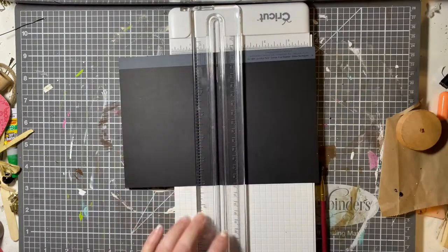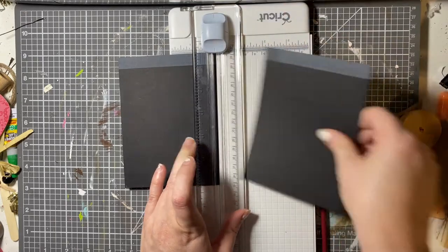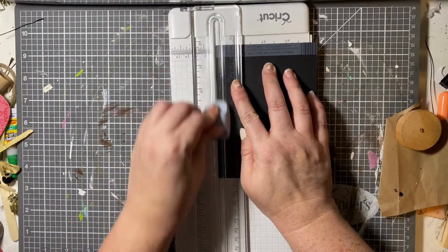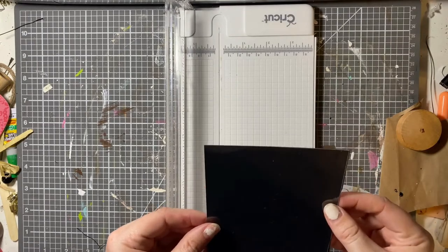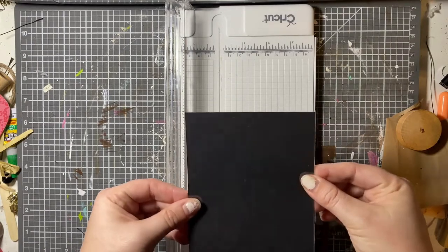I cut it to the correct size, and I had to angle a little bit. That's why I went ahead and traced where the corners were so that I made sure I had the correct shape. I left on the tag or the barcode because you're not going to see that — that part's going to go on the inside.